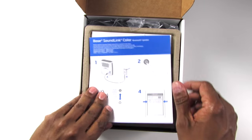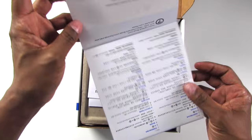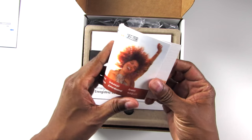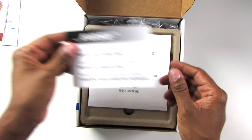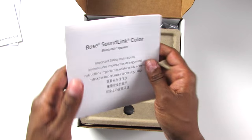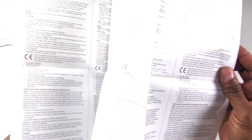So with this unboxing, this is what you get: instruction books inside in multiple languages. They give you a free trial on what looks like a music website. There's also your product registration and a safety guide with terms and conditions, also in multiple languages.